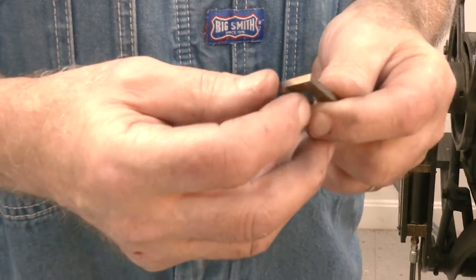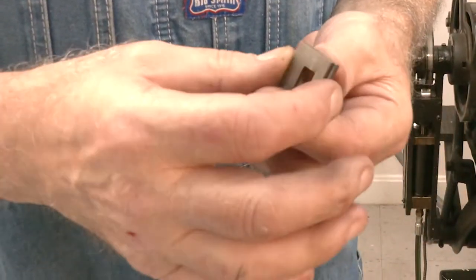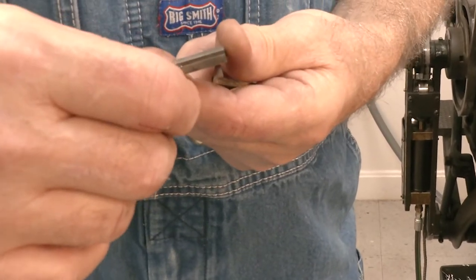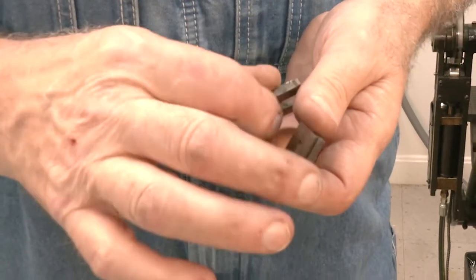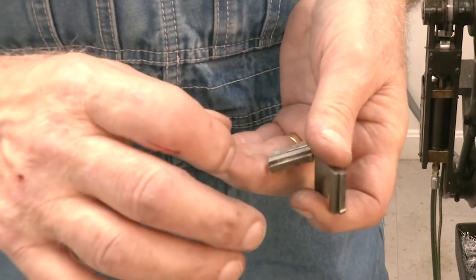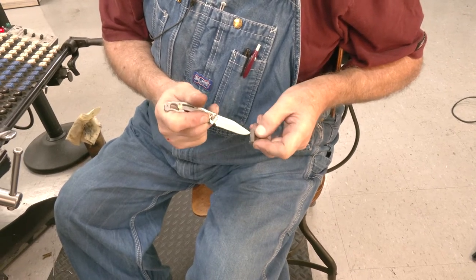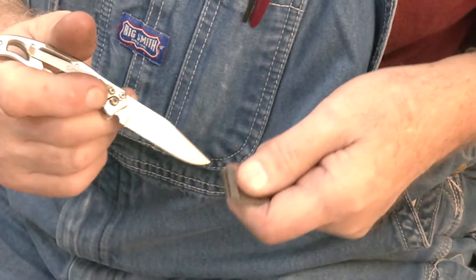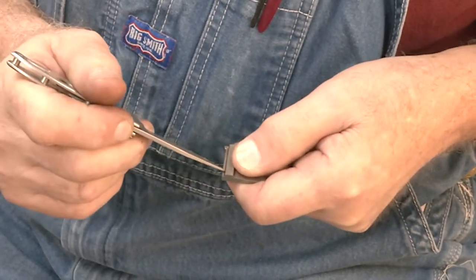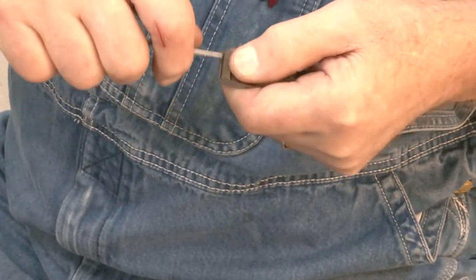Usually what I would do is take a piece of emery cloth and lay it down and polish it a little bit, and do the same thing for this one. On the top, on the bottom, you need something like a pocket knife or an exacto and you want to scrape this side and make sure there's no metal on it. The same thing over here, which I'm fixing to do because this one does have some metal in there. So what I'm doing is just scraping this side and knocking off any metal that's accumulated in there, and the same thing on this other one.